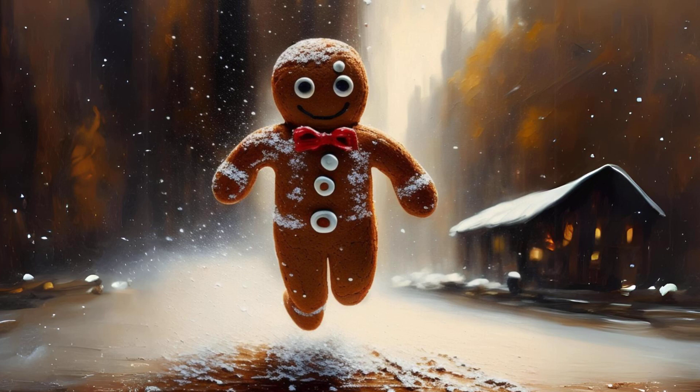One day the cook went into the kitchen to make some gingerbread. She took some flour and water and treacle and ginger and mixed them all well together, and she put in some more water to make it thin and then some more flour to make it thick, and a little salt and some spice, and then she rolled it out into a beautiful smooth dark yellow dough.